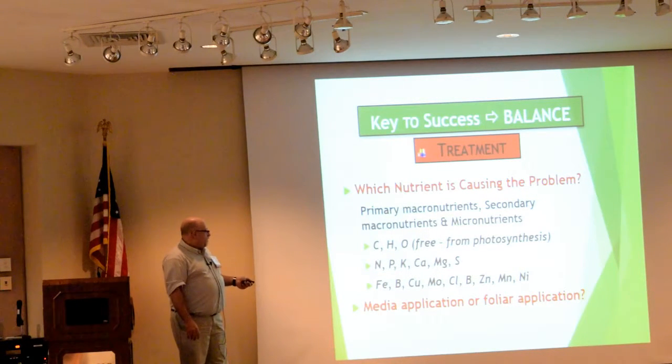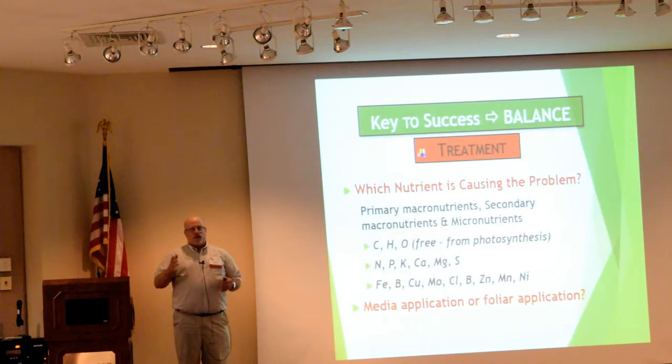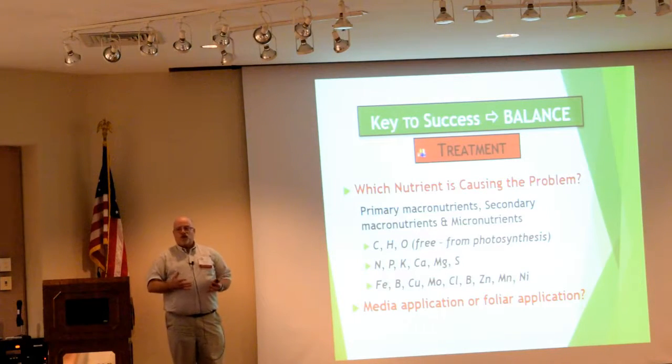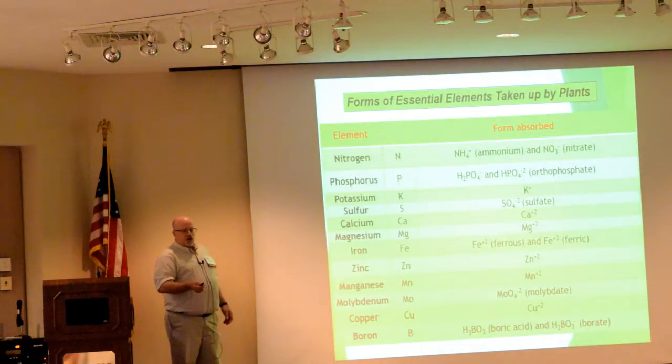A lot of times at this time of year — and it's really a function of fruit load and the maturity of the tomato crop in Alabama — I will almost always see magnesium deficiencies. This tends to pop up because of the fruit load and the environment. When you see it, some people say, 'Maybe I'll just spray some epsom salts.' But magnesium is not one of those things that really moves across the plant leaf particularly well. The better option is to apply magnesium sulfate or epsom salts directly to the media, actually drenching the media, or adding some additional magnesium into one of your bulk tanks.